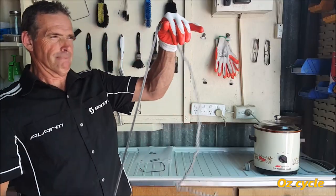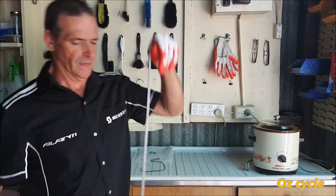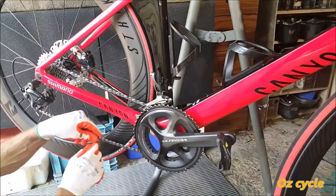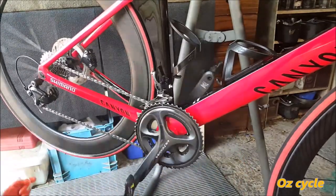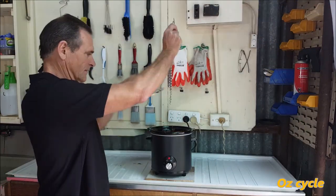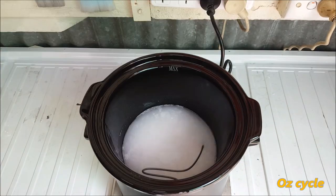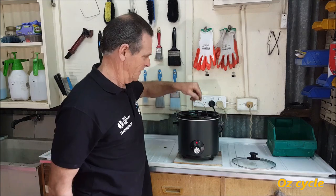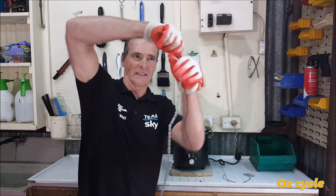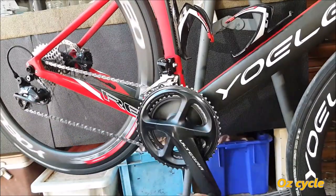Once the chain's cooled down, the wax goes hard so the chain's stiff, and it just needs a bit of working to get it flexible again. Finally, put the chain on the bike, put on the link, and we're ready to roll. The process of waxing with the homemade wax is exactly the same — some swishing around, let it sit, a bit more swishing, pull it out, let it cool. Work the chain to make it flexible again, put it on the bike, and you're ready to ride.